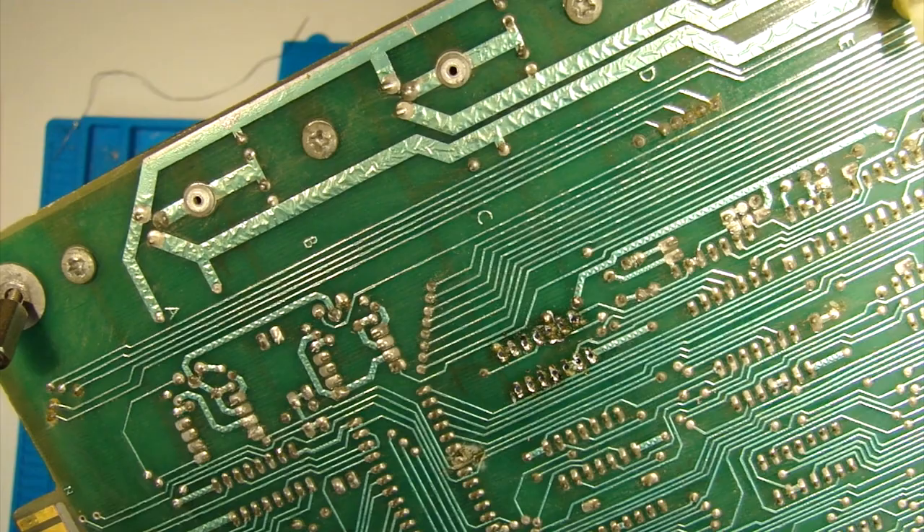Okay, well there it is all back in place. It's now time to switch it on and see if anything has changed at all. Let's have a look. No — exactly the same. That's a shame. I guess I better go and report back and see what the next course of action is.